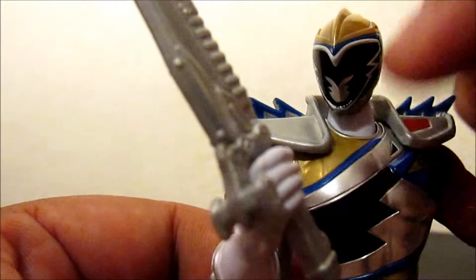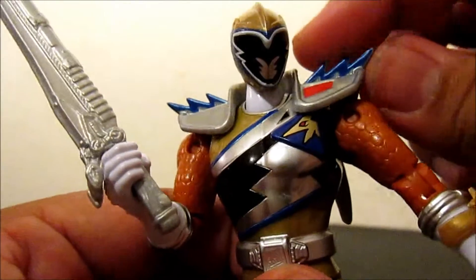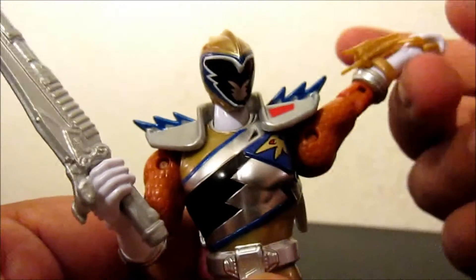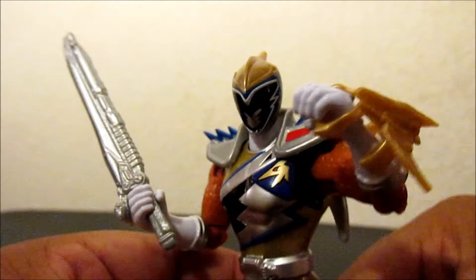The articulation on the head is hindered by the shoulder pads. But he only has to turn his head that far, so that's not a big deal. These shoulder pads don't go up like the other Rangers, but that doesn't hinder it too much. I don't want to pose his hands all the way up — pretty much this would be the pose I'm going to have him in.